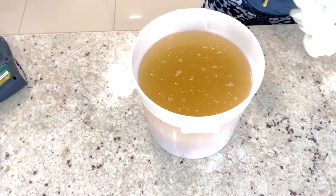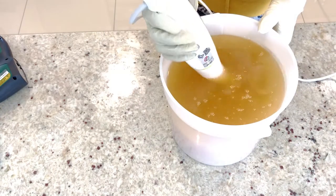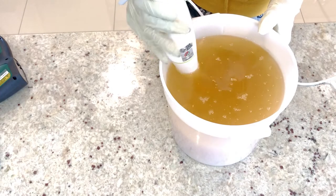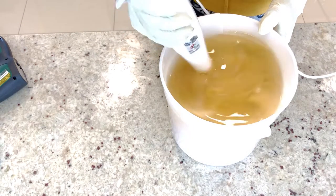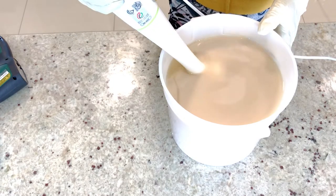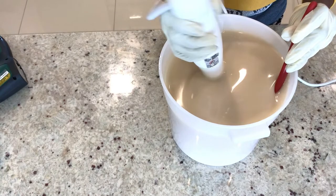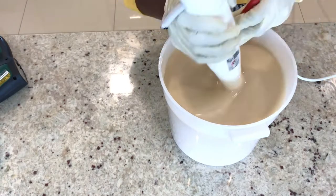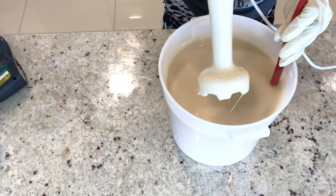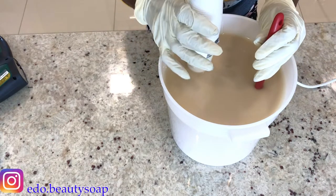I will take my blender and start blending the soap. You can see a little bit of trace on the soap now.